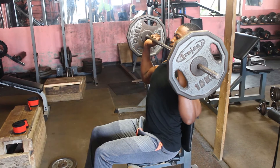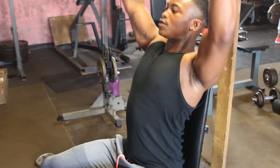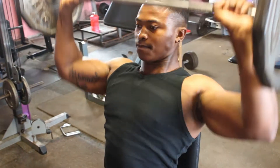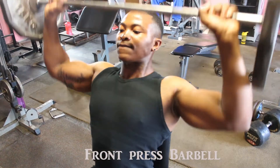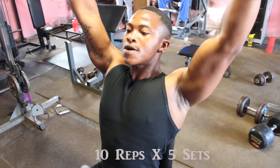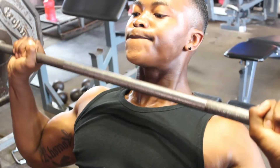We're gonna do a 3D shoulder workout. Here's the kicker — we're gonna start with the front tilt. We're gonna use a bar, so we're gonna do a front press barbell. We're gonna do 10 reps, we stick to high volume, and then we're gonna do five sets each just to make it more effective.